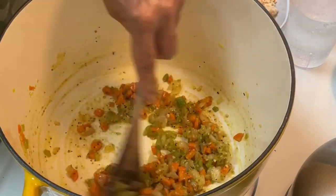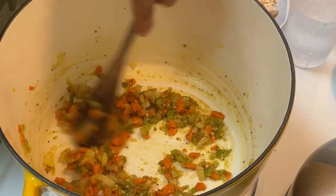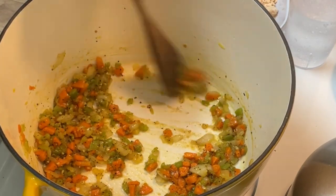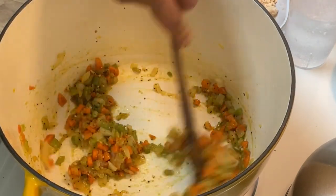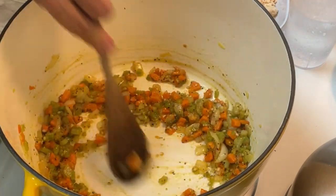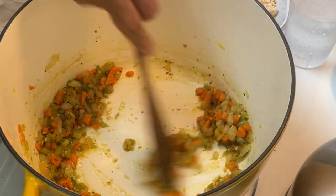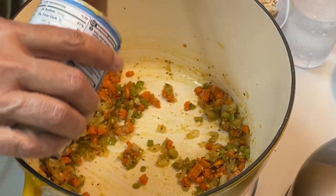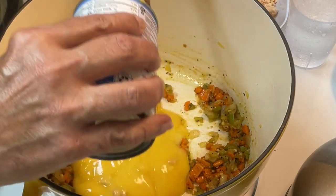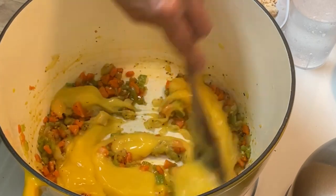Have y'all noticed? Everything's been in this one pot — boiled the noodles, drained them, put the pot back on the stove. Literally you have no mess. A couple of minutes, and you can tell when that flour wants to stick to the bottom — that's actually the sugars from the vegetables. Now we're going to go in with our cream of chicken. You could use cream of mushroom; I just grabbed the cream of chicken. Turn the heat down to about a number three.